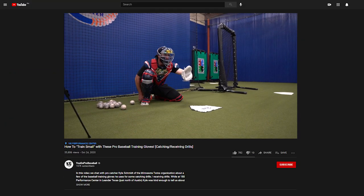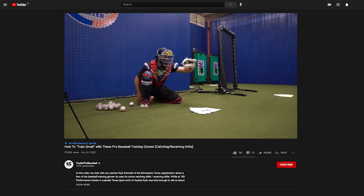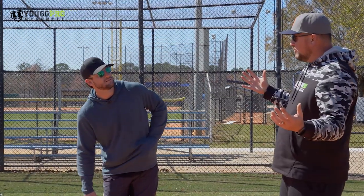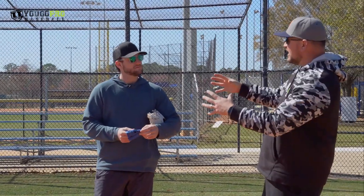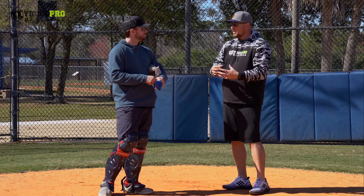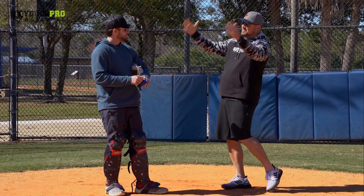I know you like to train small. We did a video when we were in Leander, Texas — shout out 180 Performance Center — and that was a great video, it blew up. We're going to talk about some of the stuff we discussed, but elaborate because you kind of took that and started expanding that drill set a little bit more. Tell us about it.